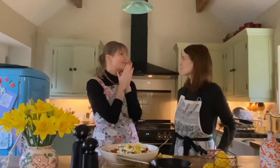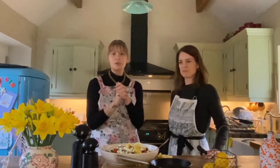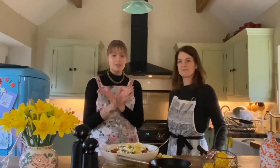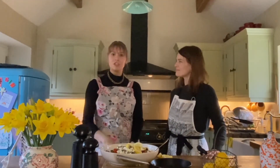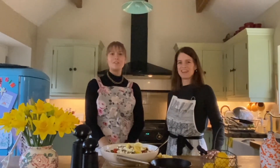Thank you so much for teaching me, that was so much fun. And we've got loads more content coming, so make sure you keep an eye out for all the content that we are making today. I hope you enjoyed this video — if you do, you know what to do. Thank you so much for watching. Goodbye!